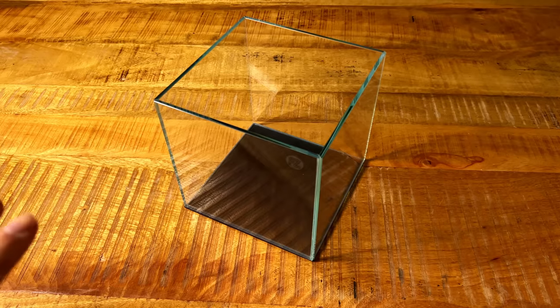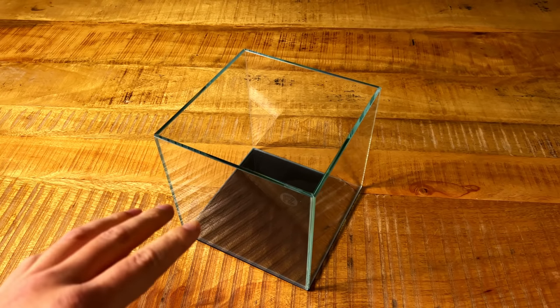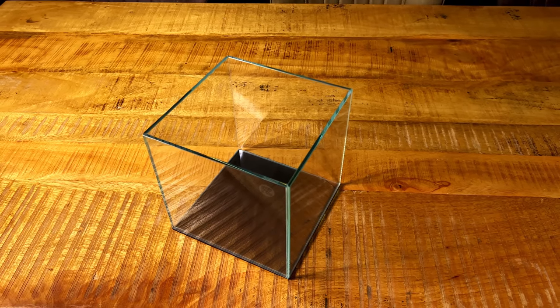It's a nice little cube — it only holds about two gallons, so it's definitely too small for fish. But we can keep some nice shrimp in here, maybe some snails as well. I have a pretty cool idea for the layout, but we first need a light.